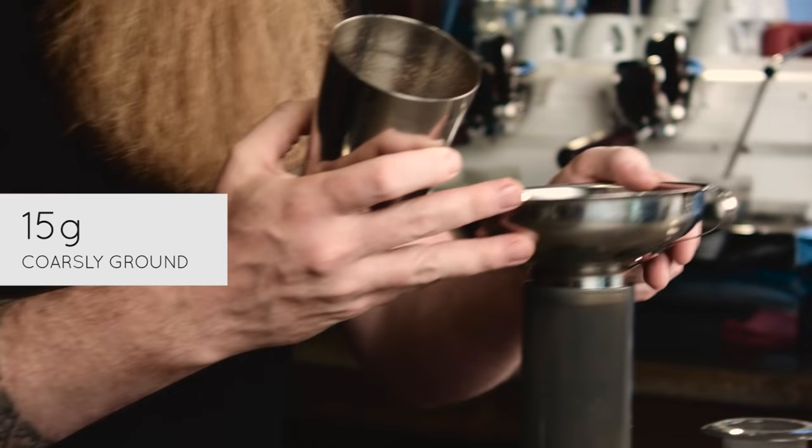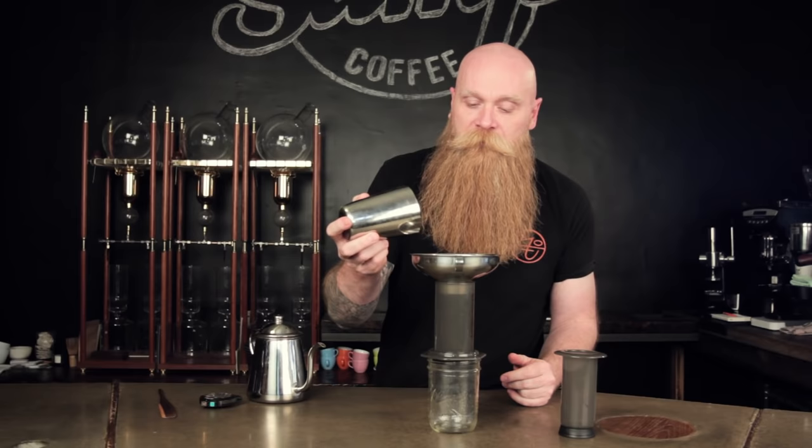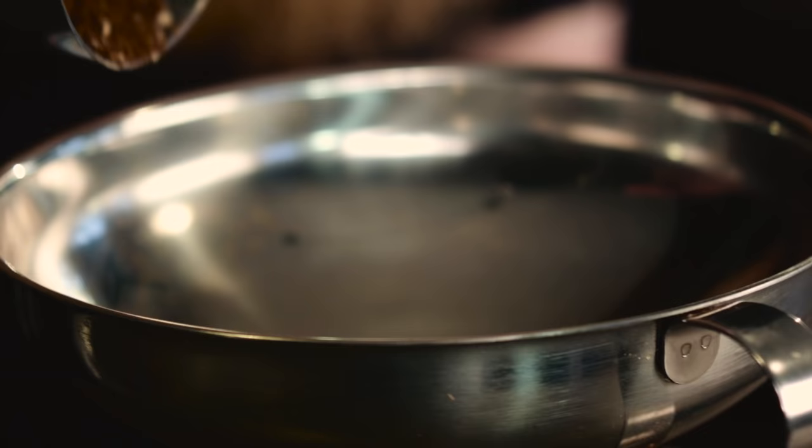I put it on what I'm going to collect the coffee in. I've put about 15 grams of coffee in here, ground about what I would grind it for a V60 — so not as coarse as a Chemex, a little bit finer than that, but not espresso either.